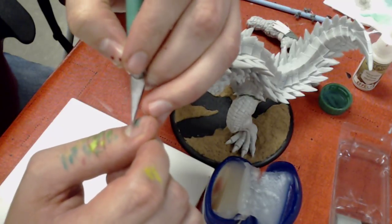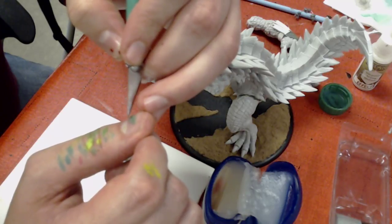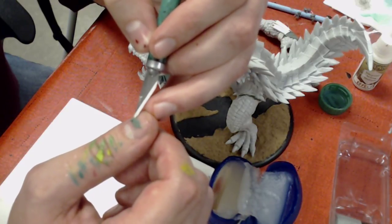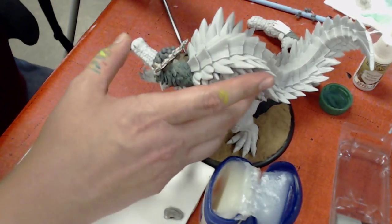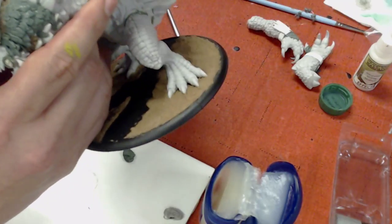And another thing with feathers — I've only been sculpting feathers this way for a little bit — is you want to make them thin, but not thin enough to where they kind of wreck themselves when you peel them up off of your piece.